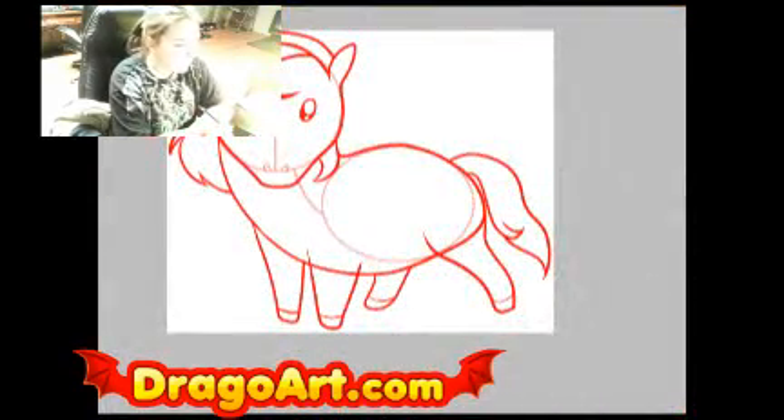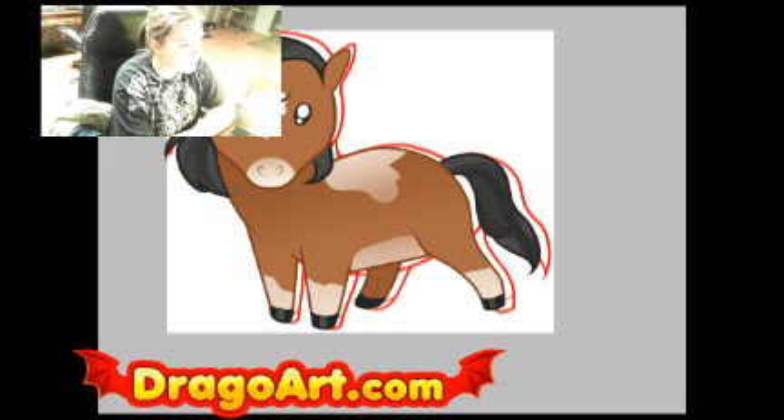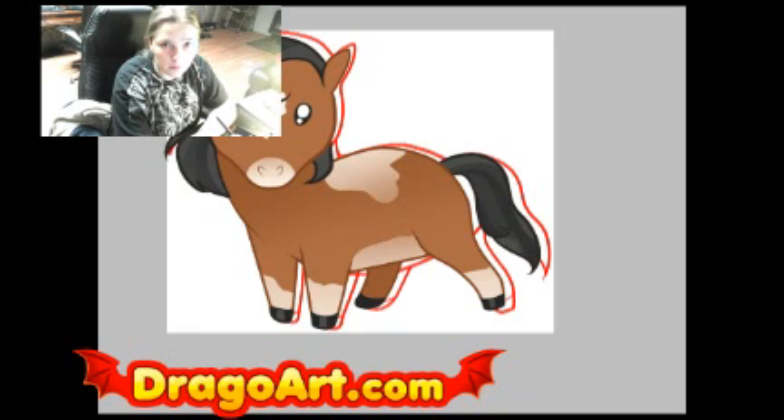Hide your guidelines, erase your lines, clean up some lines, make sure you define them pretty well, and you should be all set with a nice, cute, easy horse. The step-by-step tutorial in the link of the video will give you the actual tutorial of how to draw a horse for kids.